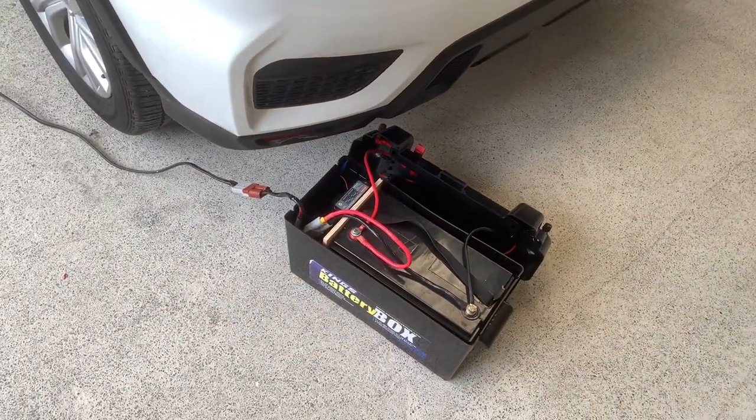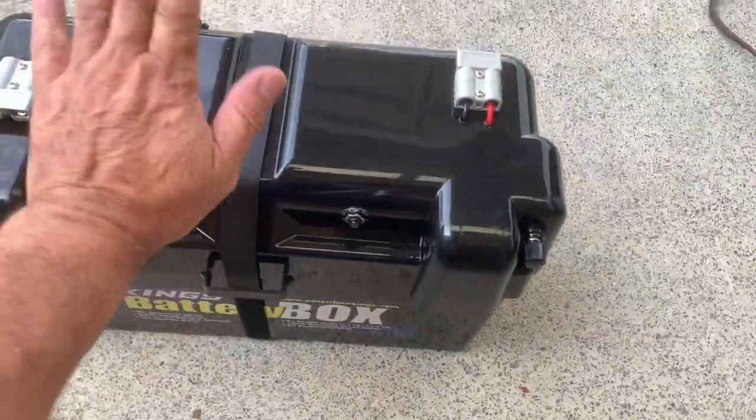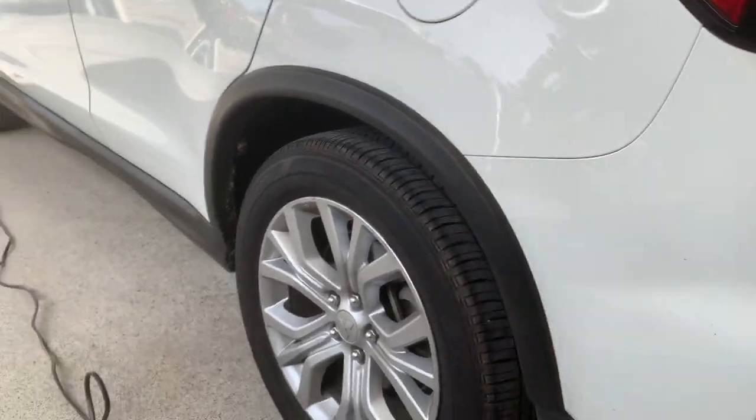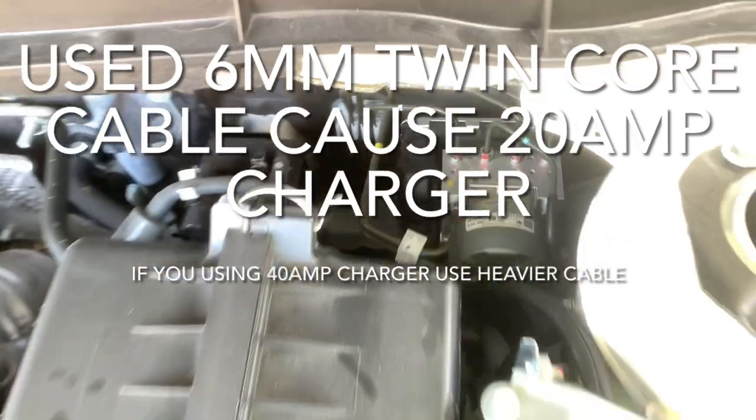The great thing about this is if you ever sell your vehicle you simply disconnect your battery. The cable stays in the vehicle — the new owner drives away and you have the battery box. Get your new vehicle, put your new cable in, that's it. Here's the cable installed — there's the fuse holder for the DC charger. Connect to the positive, put your fuse in, and there's the negative connection. The cable runs right down the back of the vehicle underneath.